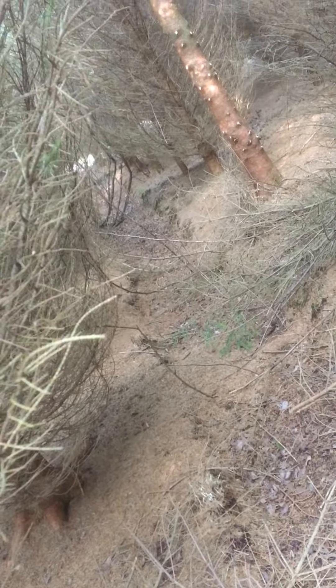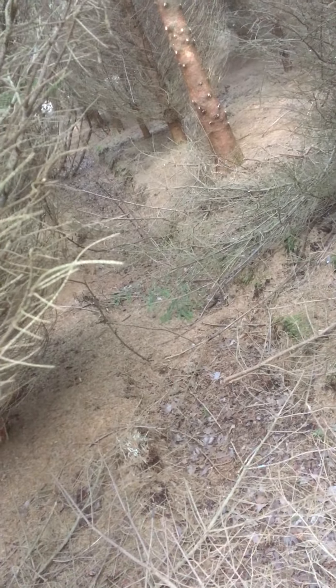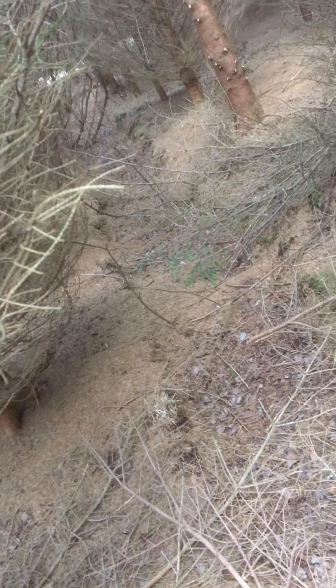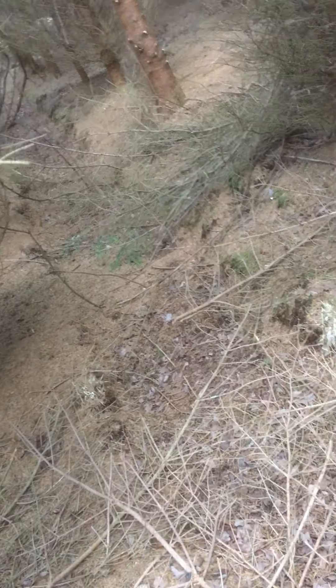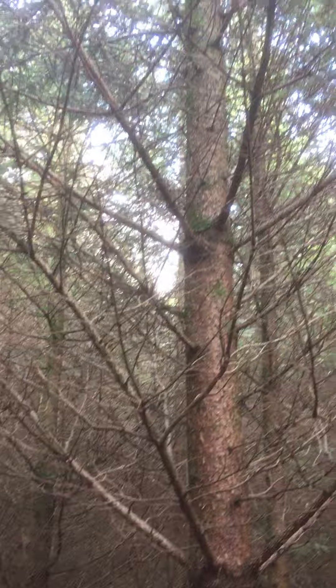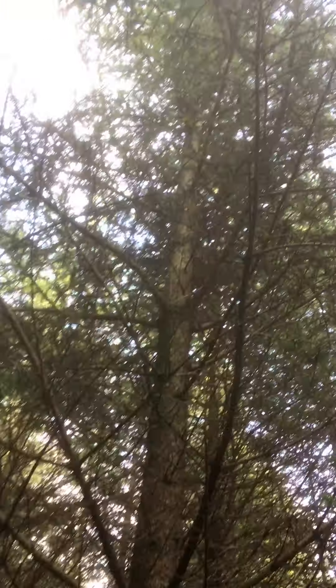First we're going to look along here — this is a drain. When we come in here with a tractor, we don't want to be driving with one wheel down in the drain and one wheel up on the high ground. So I'm selecting trees to pick along the drain, because we won't be driving there. We'll pick out a few trees along the drain and prune them up high to about three or four meters.